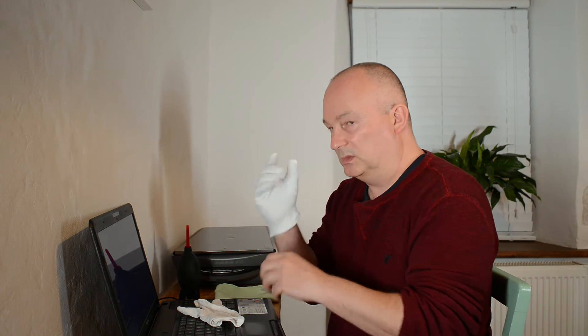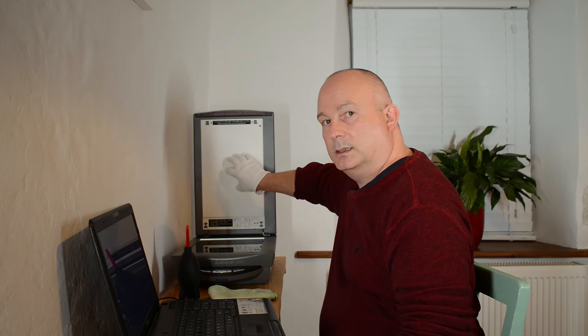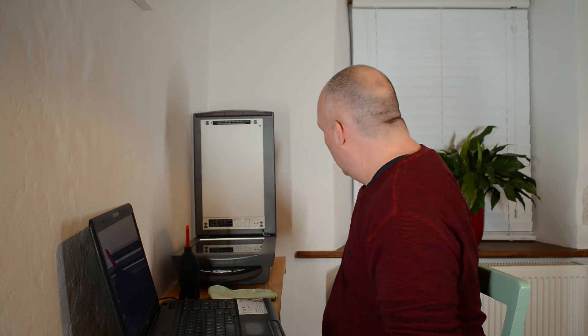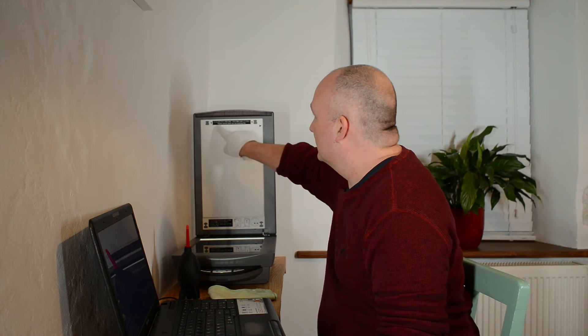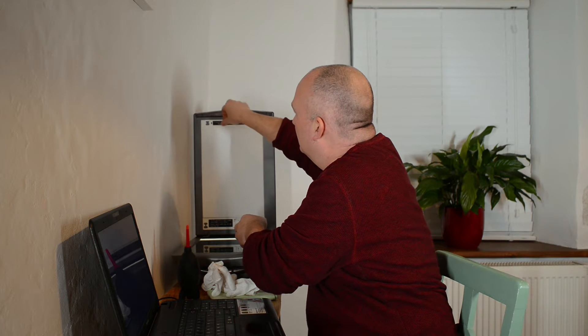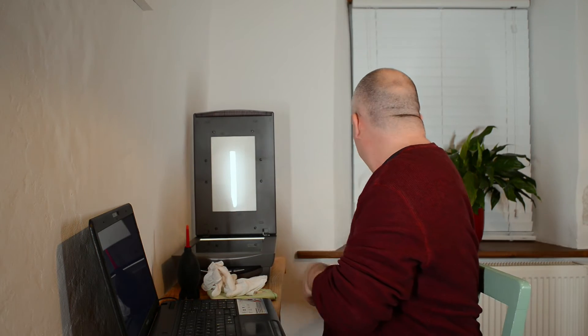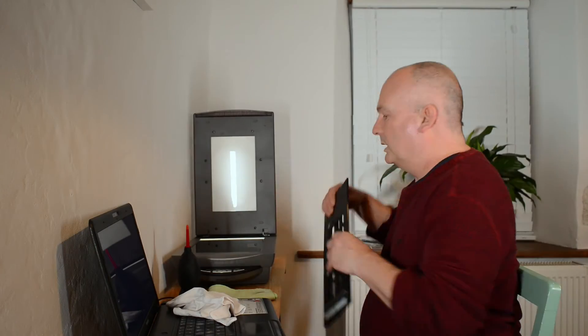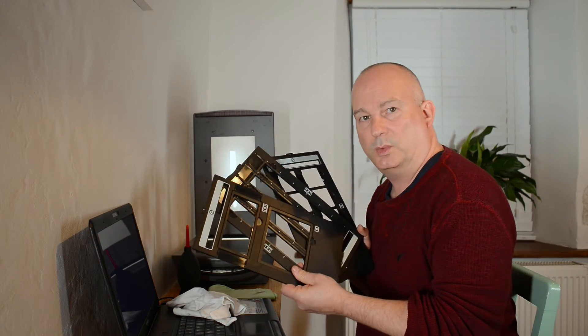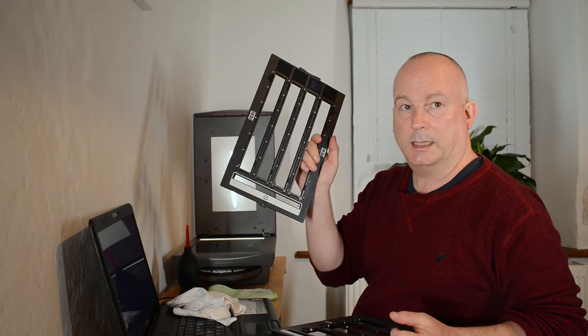With a lot of these flatbed scanners, under the lid is the light that illuminates the other side of the negatives and slides. You just need to remove the insert before scanning. That just lifts off, and that is your scan area. When you buy one of these, you need to make sure it comes with all the inserts — if it doesn't, these things can set you back 50 dollars or 30 pounds if you can find them. So we've got a slide insert, a medium format and large format insert, and then a film insert.